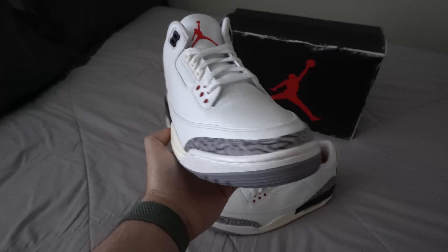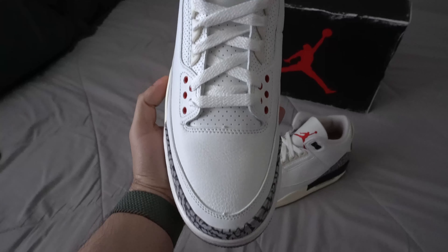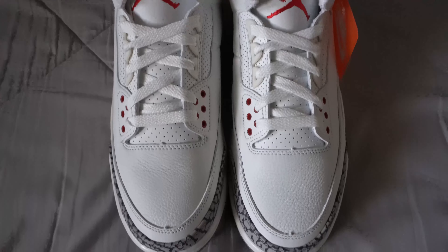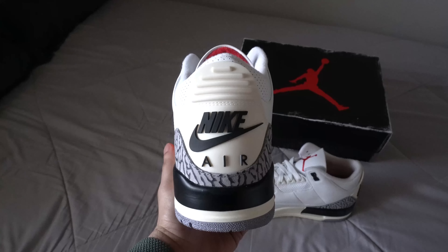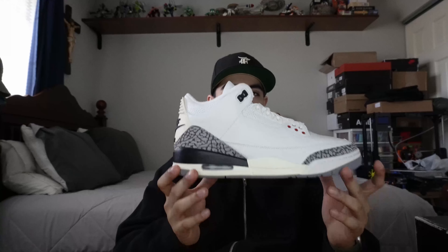Talking about sizing for the sneaker — go true to size. I went true to size on my Fire Red 3s and I hear these fit true to size. This is my brother's pair; he's a size 9 so I wasn't able to try them on, but he says they fit fine. I'm slightly on the wider side and with my Fire Red 3s they were a little tight at the beginning, but these shoes after wearing them a couple of times do break in very nicely. Even if they're just a little bit tight, wear them — they do loosen up a lot. These materials have a lot of give. If you like a looser fit, go half size up; for a snug fit, go half size down. But I do recommend going true to size — whatever your size is in Jordan 1s or Jordan 3s, go true to size and these will fit just fine.